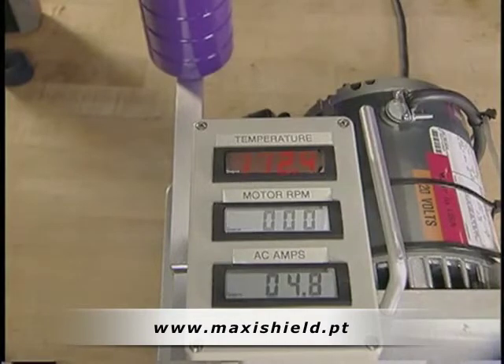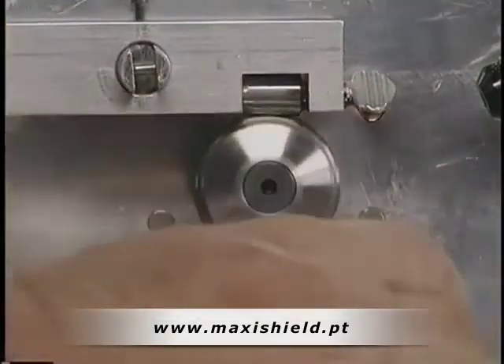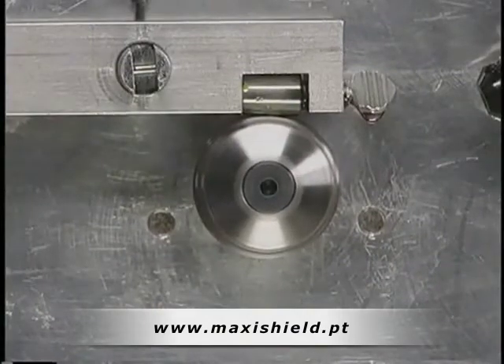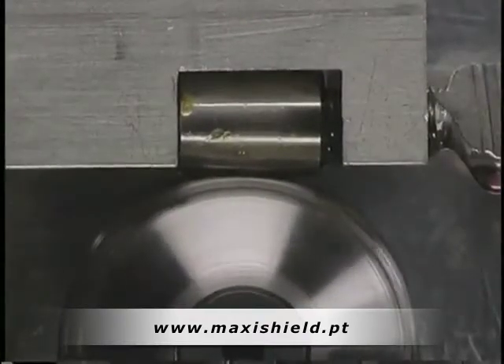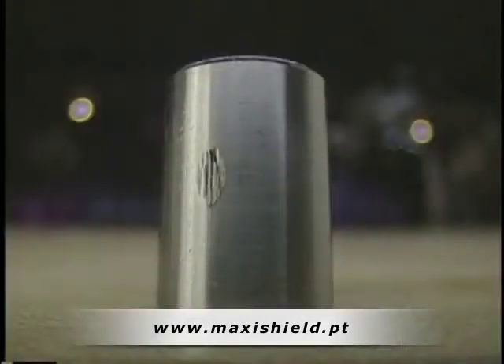Another unique feature of Royal Purple oil is that it leaves a very tenacious oil film behind on all parts once they are lubricated. To demonstrate this, we will simulate a cold start on an engine by removing the oil supply. With no oil supply, we can actually start this motor fully loaded and almost immediately return to our starting amps. When the bearing is removed, it shows a dramatic difference in the wear area without the scarring that was observed with the other oil.